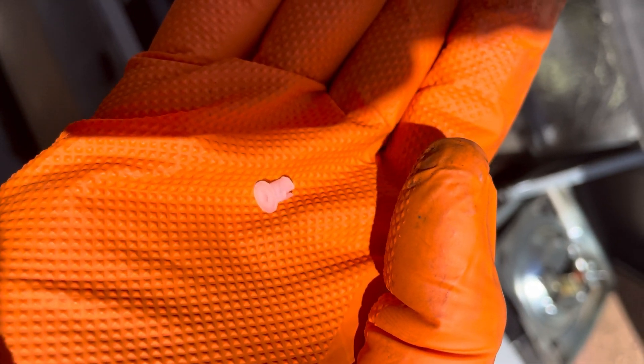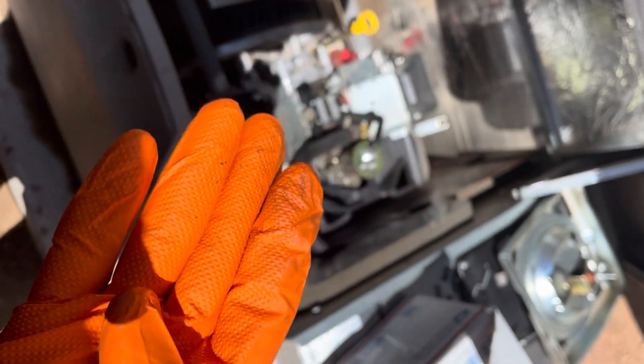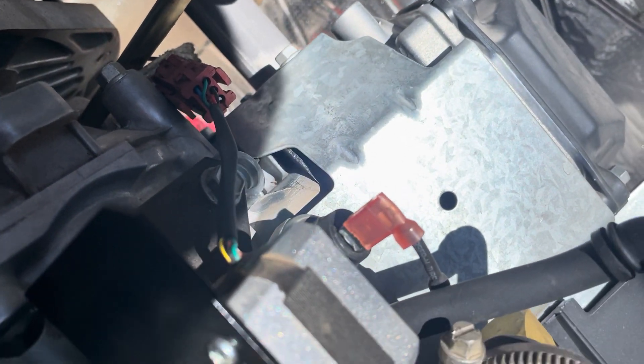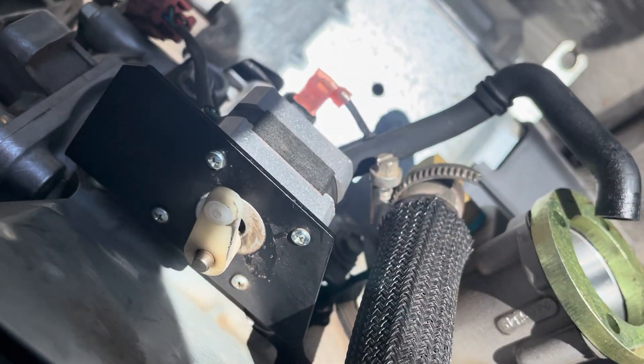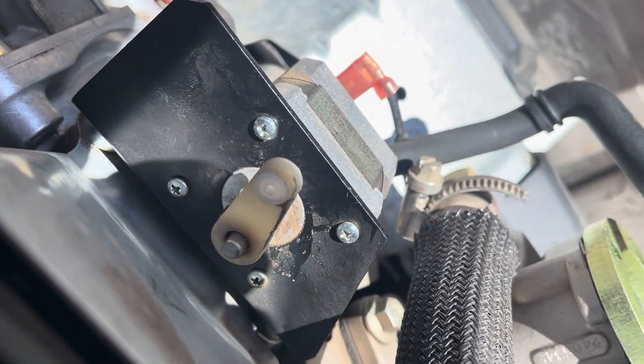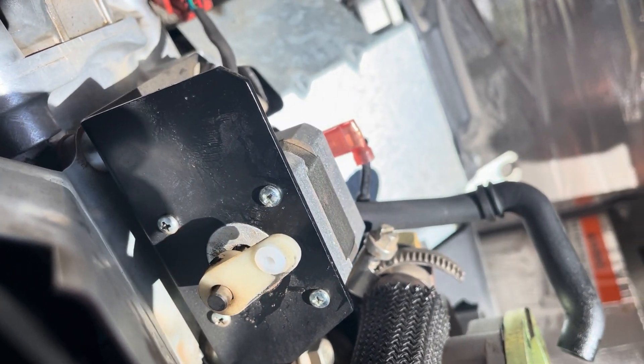Now you might think there's no way that something that small will mess with the generator and stop it from functioning like that — but you'll be surprised, especially in something that requires fine tuning like the stepper motor. Just think about it: that small bushing goes on a linkage, a linkage that connects your stepper motor and your throttle.